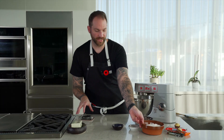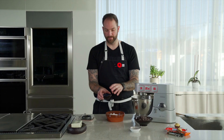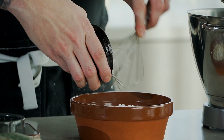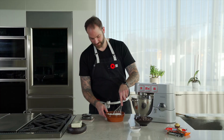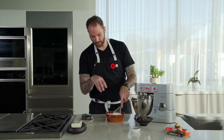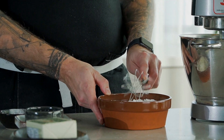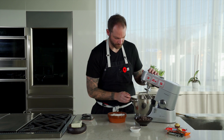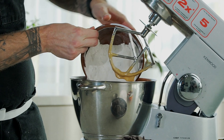While this is mixing, I'm going to take my flour and add my salt with the baking powder and baking soda. I'm going to give it a little whisk so everything is incorporated. You can already tell the difference — it's beautiful. And I'm going to add all the flour at once.